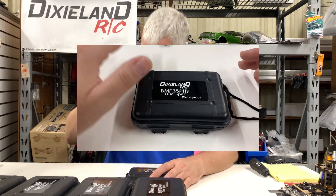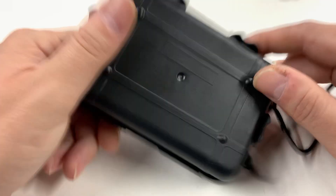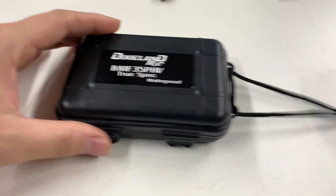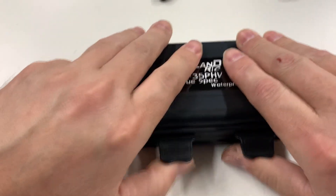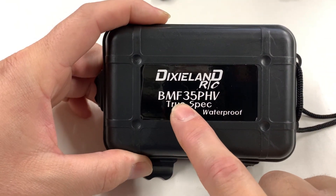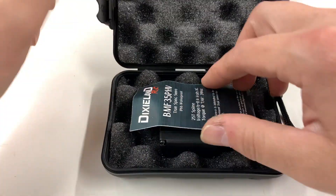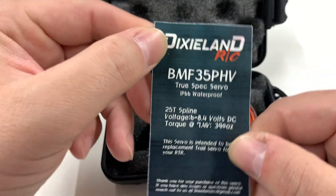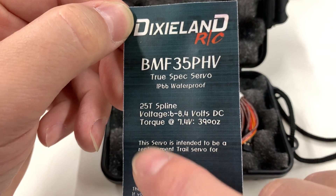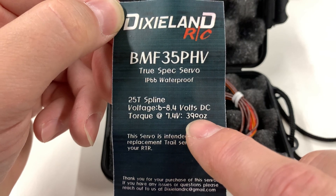It is a plastic black case with four prong handles and you get a little string. So let's take it out of the box — the sticker reads Dixieland RC BMF 35P HV True Spec Waterproof Servo. The card inside has all the explanations. It's a true spec, IP66 waterproof, 25-spline, 6 to 8.4 volts, and at 7.4 volts it put down 390 ounces.